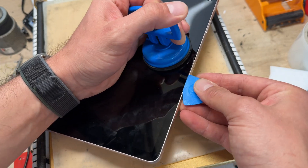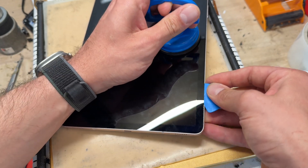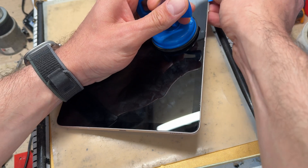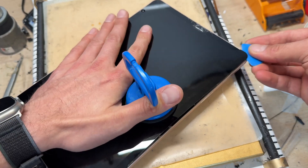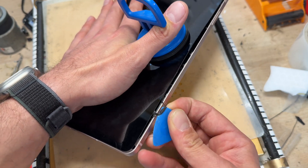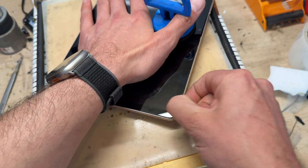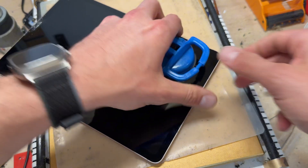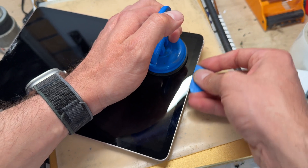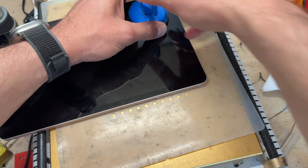I'm just inserting that guitar pick a couple of millimeters, prying up a little bit, and just running it along the edge so that we can separate the screen from the frame. It's held down with some pretty tough adhesive, but if we pull it up and cut through it with the pick it's no match for us. Once you've got a section done you can lift up, move the suction cup along, and carry on on another edge.